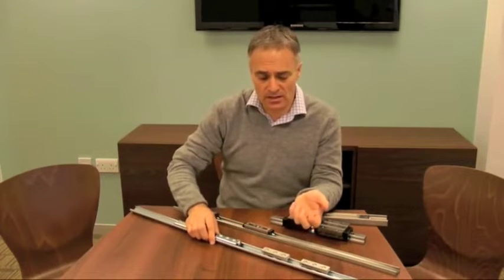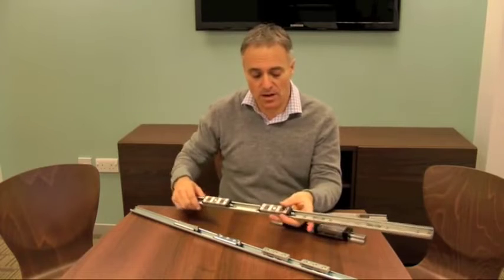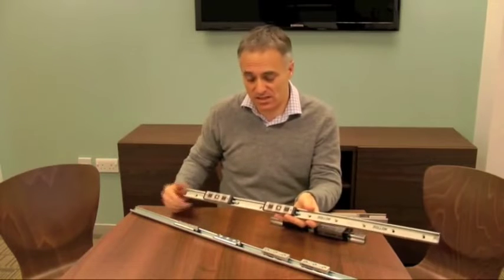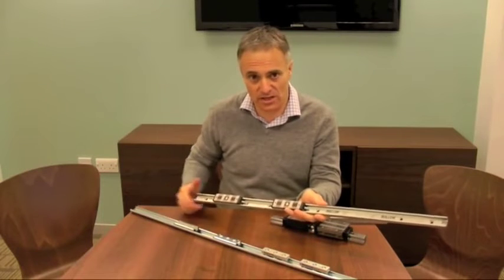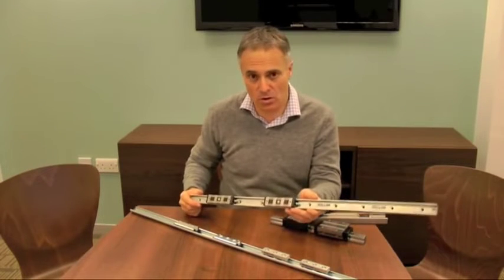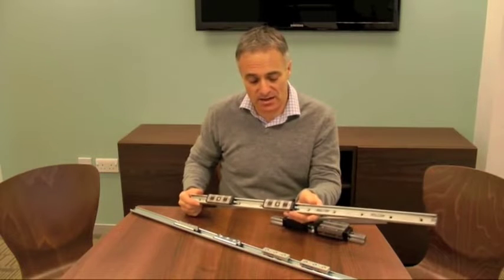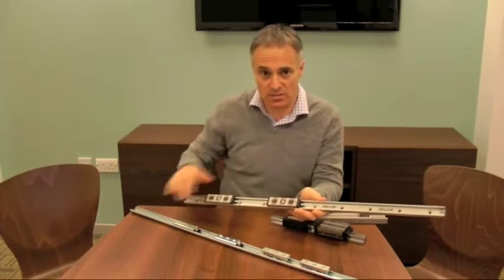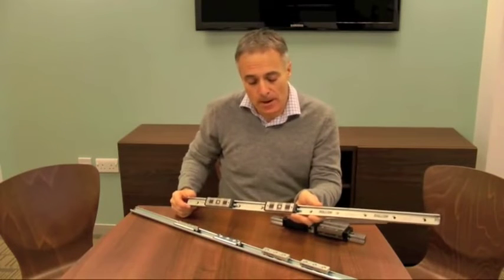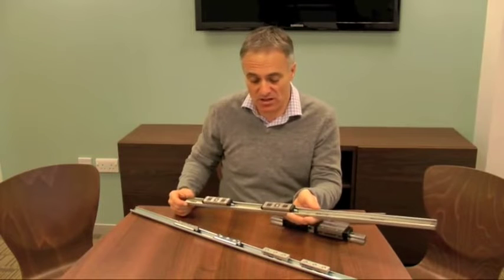Stepping up in terms of accuracy, we have something called the Compact Rail system. This is a similar approach to the X-Rail system but instead of being made from a pressed steel section, it is made from cold drawn hardened steel. The surfaces are ground and it is very accurate. It takes some quite heavy loads and it comes in about four or five different sizes.